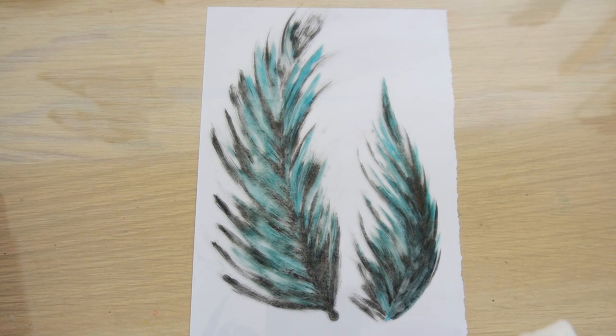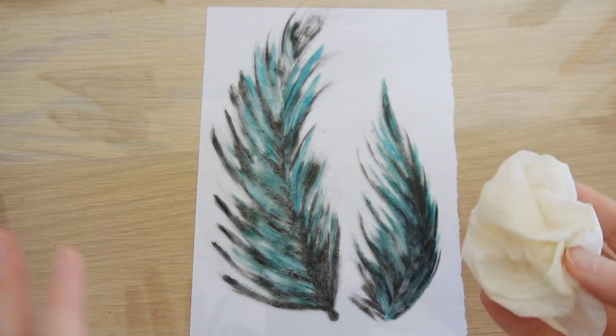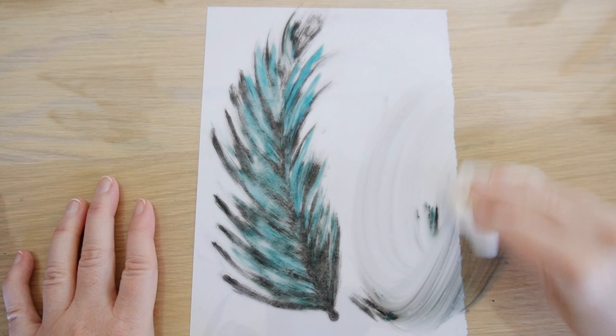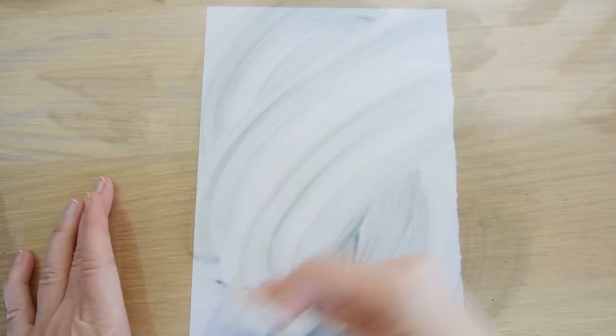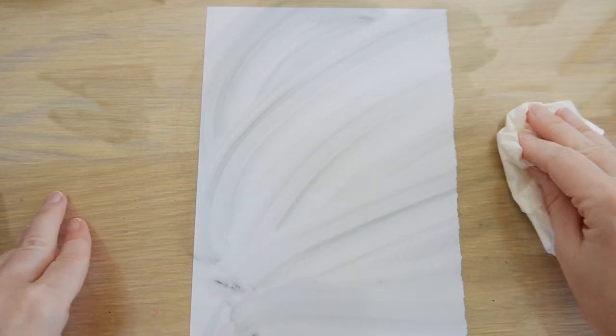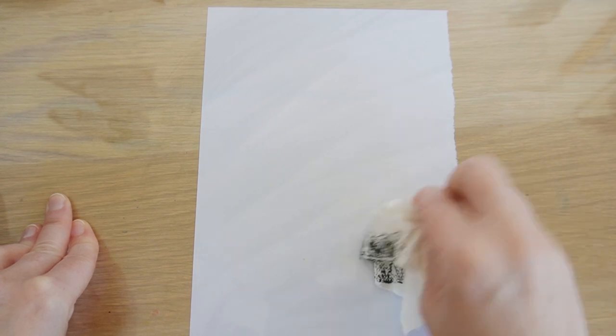When you come to cleaning up, if you've got water-based inks it's super easy — just use water on a cloth and it comes off really easily. If you're using oil-based inks, you can use vegetable oil or sunflower oil to take that off instead.